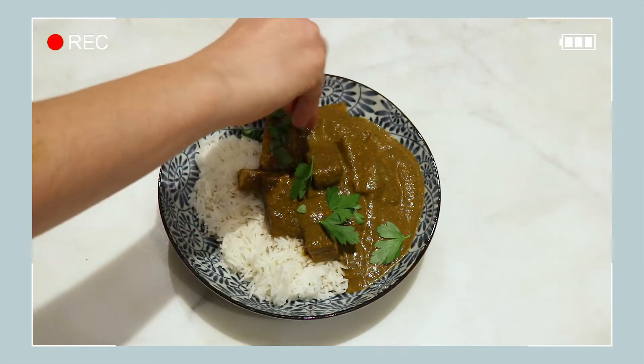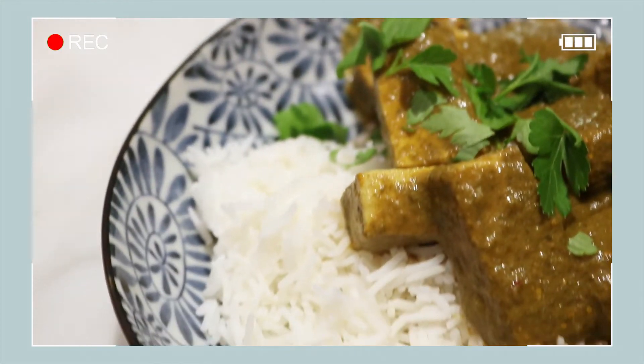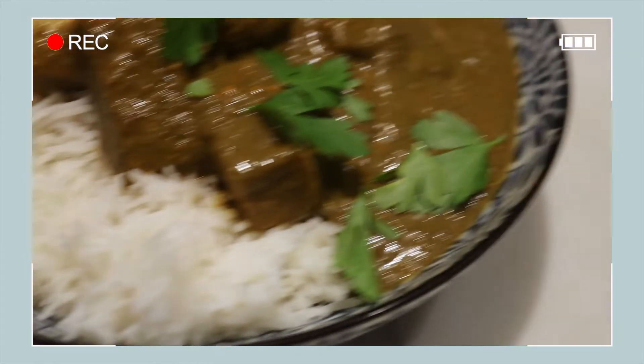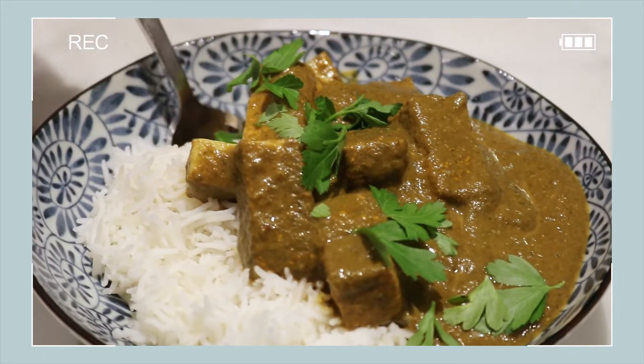I just served that up with some fresh parsley because I actually couldn't find any coriander in my fridge. I would usually use coriander, but you can top it with anything you like or nothing at all. Serve it up and enjoy.